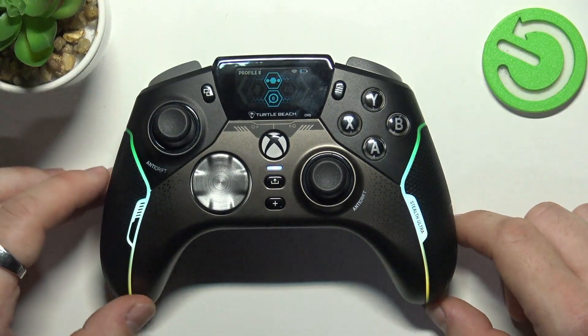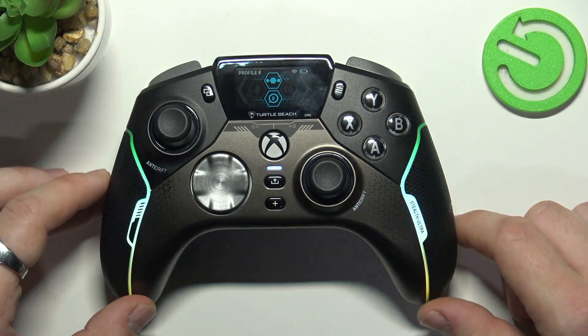Hello, in front of me I've got the Turtle Beach Stealth Ultra. In this video I'll show you how to pair it with the app.